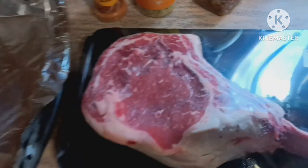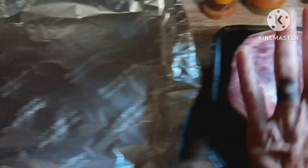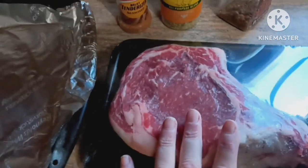It won't fit in a baggie to marinate, so I'm going to put it on foil-lined wrap and let it marinate in those juices before I'm ready to cook it.